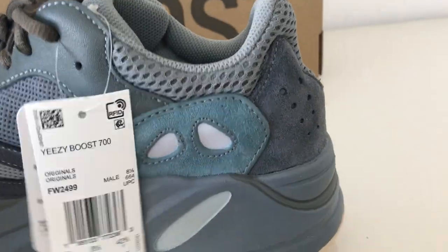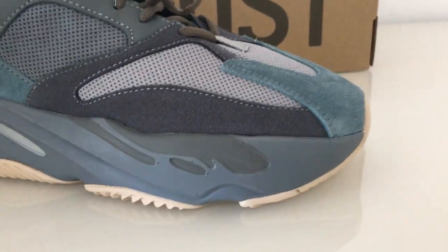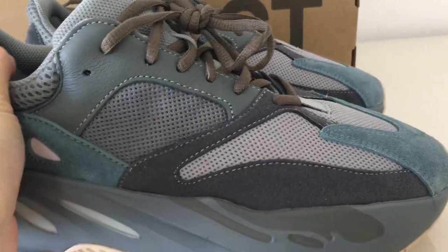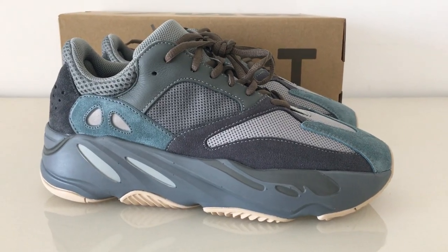For the full details, you can check on my website. So this is the Yeezy 700T blue — what do you think? Comment below. Any more questions, you can contact me through my contact info. Thanks for watching — see you next time.